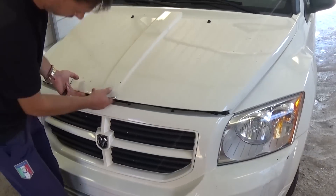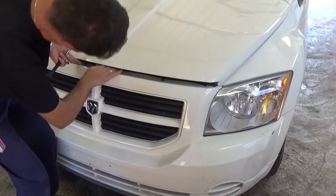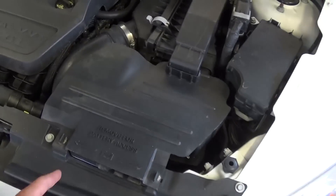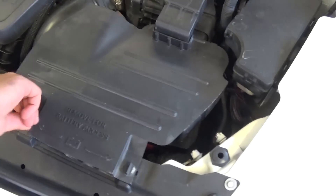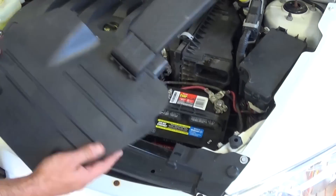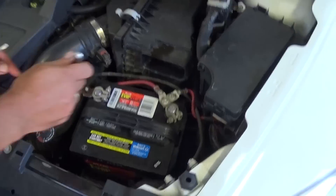First thing that we will need to do is we need to open the hood of the vehicle. And now we need to remove that plastic right here. You just turn the things to the left like that and pull it out. And that's where the battery is located.